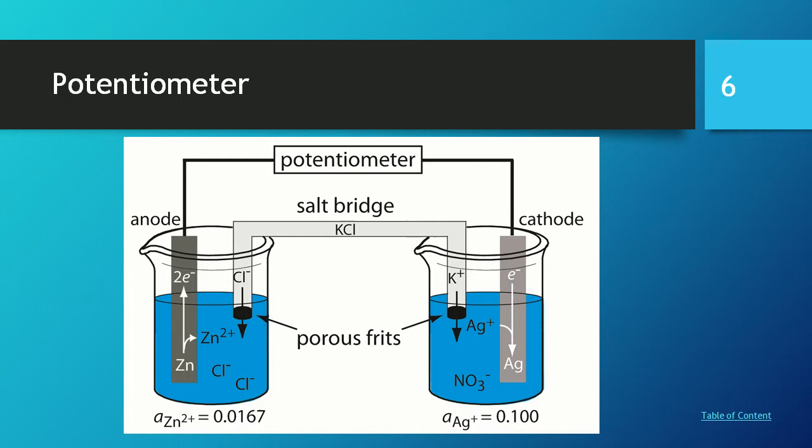This is a potentiometric nanobiosensor. It has two electrodes: the RGCL electrode and a reference electrode.